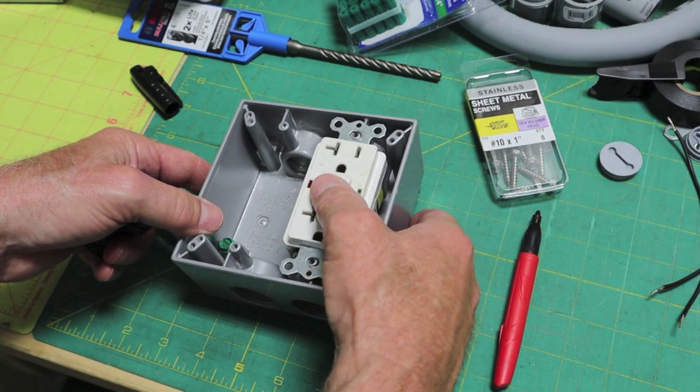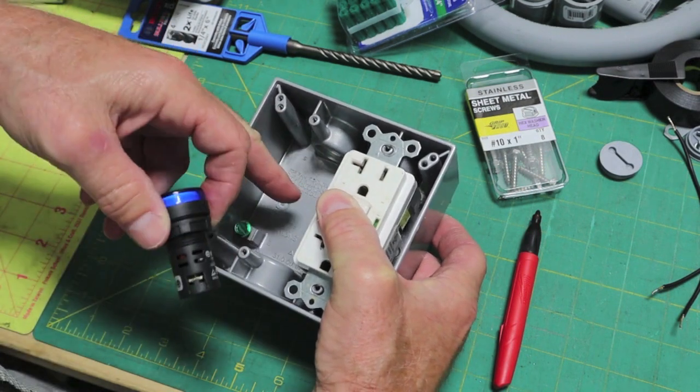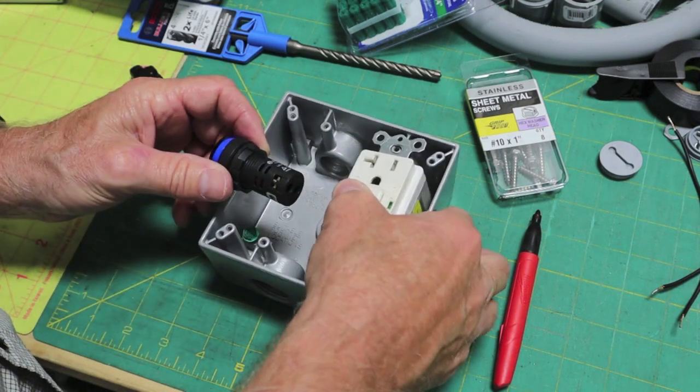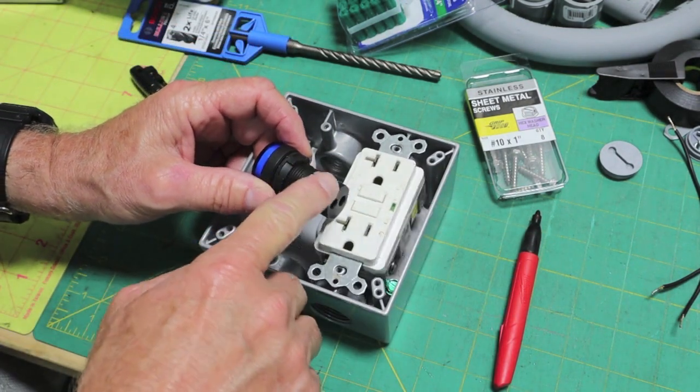Let's just take a look at how much room we're going to have — we're going to have plenty. Just using one gang on this. That's why I bought the double-gang box, so I can have room for my LED indicator, because I didn't know what I was going to get into on the size requirement.